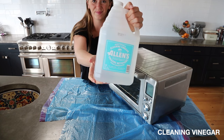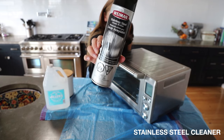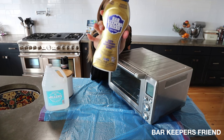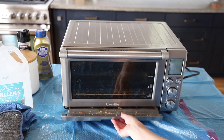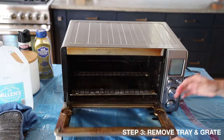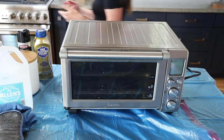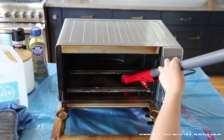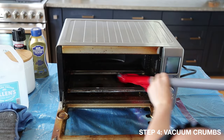Before I get started, I'm just going to unplug the toaster oven and lay down garbage bags where I'm going to be working, because you never know how a product might react to your countertop and you want to catch all those crumbs. I'm going to get all of our supplies: cleaning vinegar, baking soda, stainless steel cleaner, and Barkeeper's Friend — which ended up being my favorite — and then a whole bunch of different sponges and cloths to try.